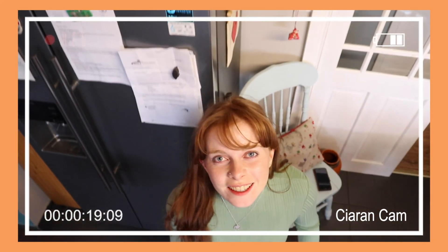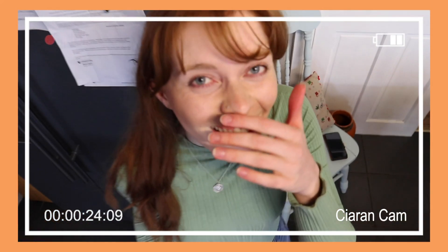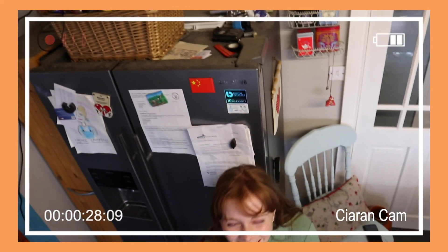Thanks for watching my video! Please like it and subscribe if you'd like more videos like this. Oh my god — you're fired! Stop, stop, stop — you're fired!